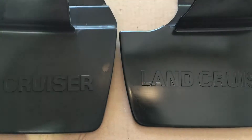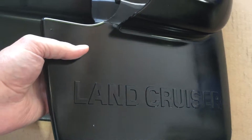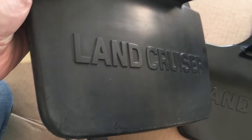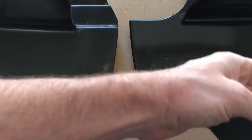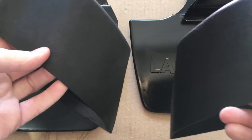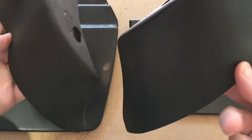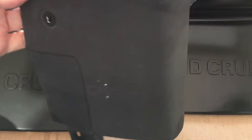The one on the right has Cerakote on it, and this one does not. You can see there's a little bit of sheen on the treated one, and here's the untreated one for comparison. Here are some other pieces — the right has Cerakote on it, the left does not, and this is more of a rubber piece. Right: Cerakote. Left: does not.